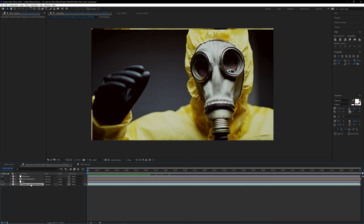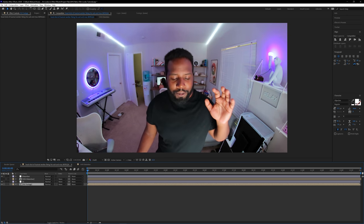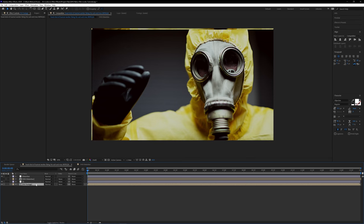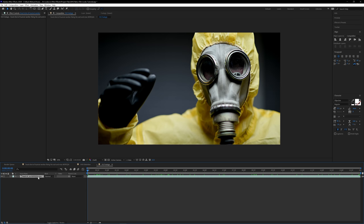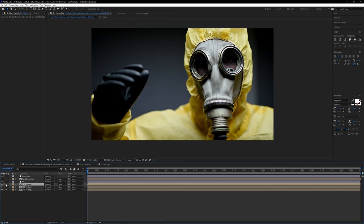The next thing is to pre-compose our original footage and rename it 'OG Footage.' The reason we pre-compose it is because we're going to add another effect that's dependent on the footage below, but we want this to remain procedural. We'll duplicate this 'OG Footage' pre-composition by pressing Ctrl+D twice, giving us three layers. If I click into any one of these layers, it always has the original footage. Any changes to the original layers will also propagate to these pre-compositions.